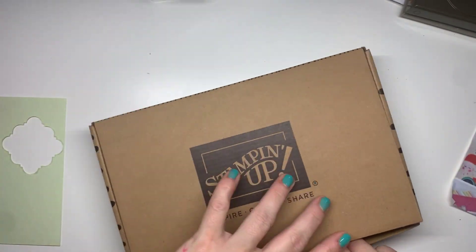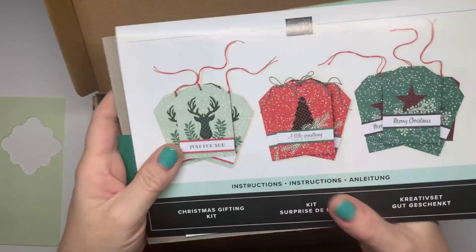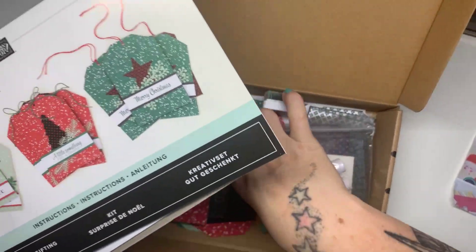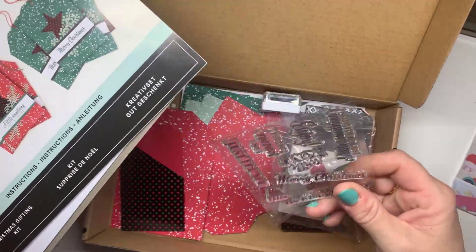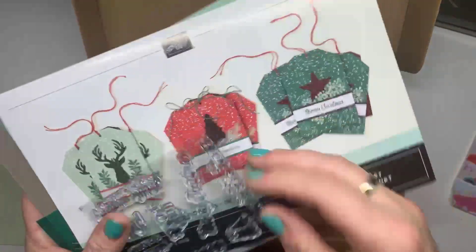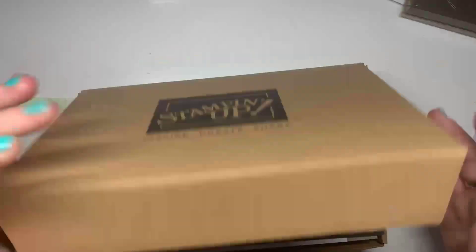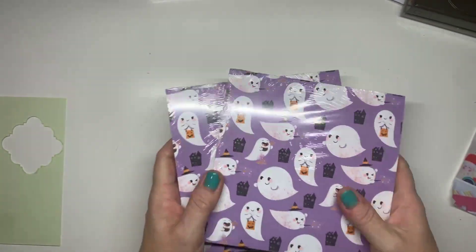I do apologise if my door is going to go — that's the postman just showing up. Here we have a gorgeous Christmas gifting kit. This has nine big tags on it. It also has smaller tags that you can put gift cards in, you can put little treats in there. Absolutely adorable. Gorgeous stamps as well. Versatile — it's got With Love on it, just for you too. A block. We've got an ink which is Shaded Spruce. And I also got two packs of the cute Halloween 6x6 papers on clearance because I love it.